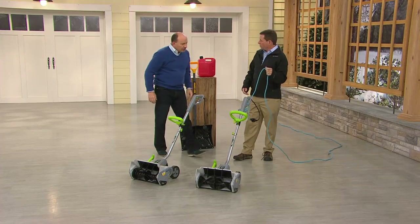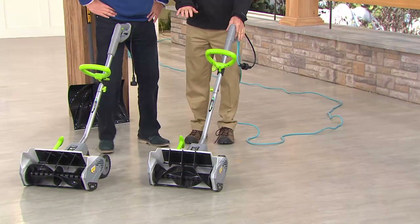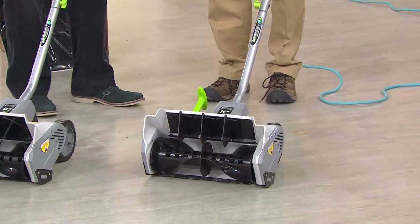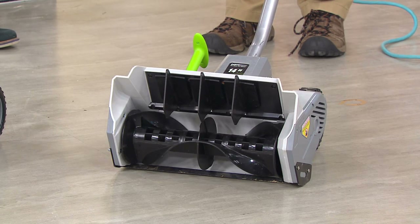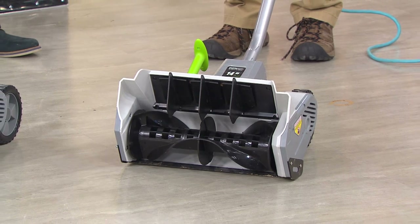All you need is an outdoor power cord — you plug it in and you're ready to go. Listen to the power: that is 12 amps, but what it really means is 430 pounds of snow per minute that it's going to blast out of your way, off your drive, off your sidewalks.